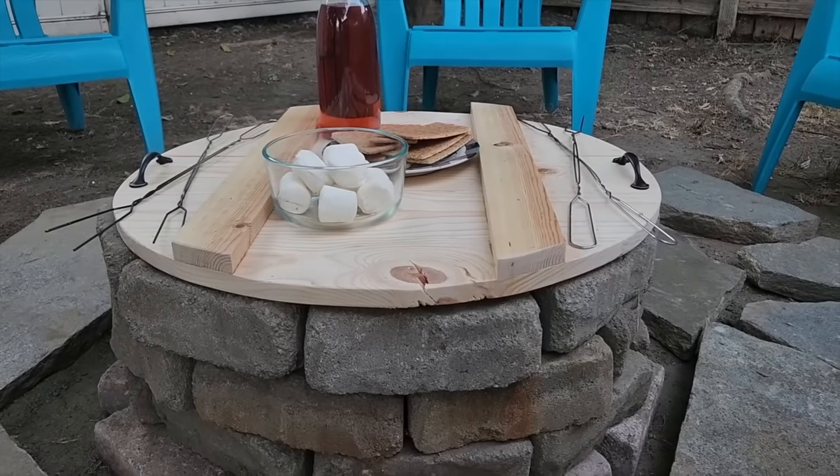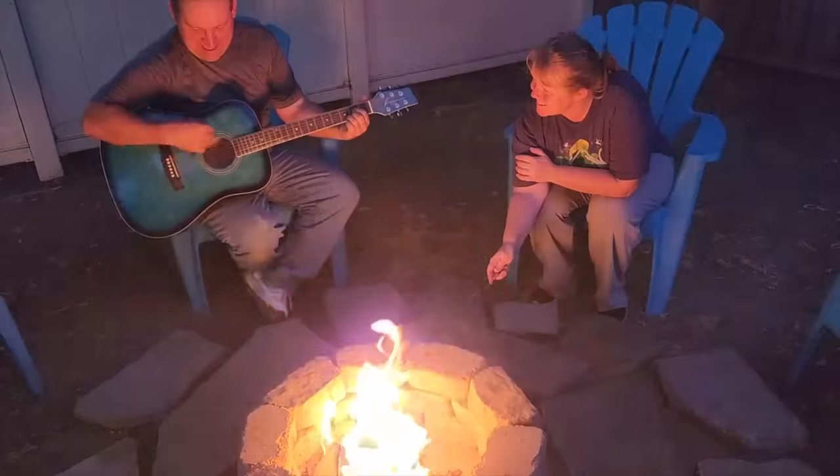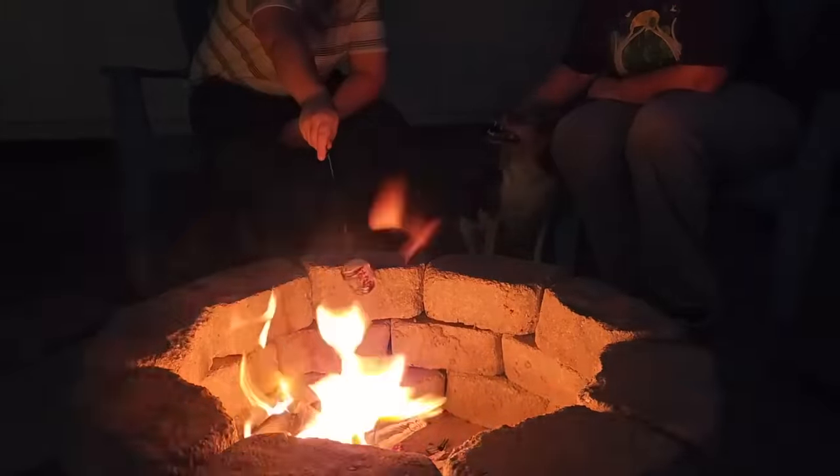So when the fire pit's not being used, it's going to be perfect. It's time to go ahead and get the campfire going and it just makes for a wonderful, great afternoon.